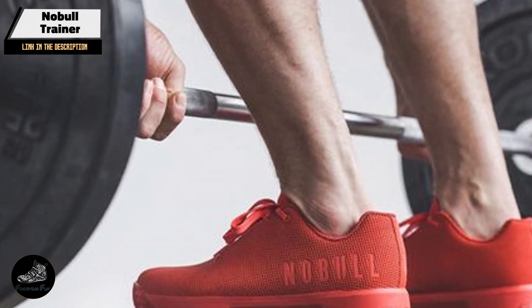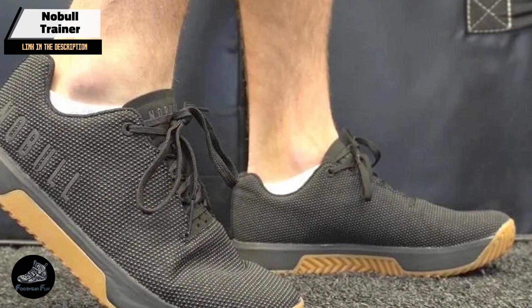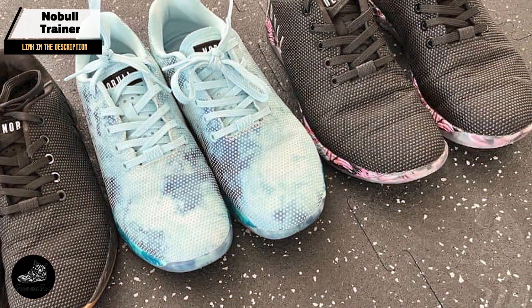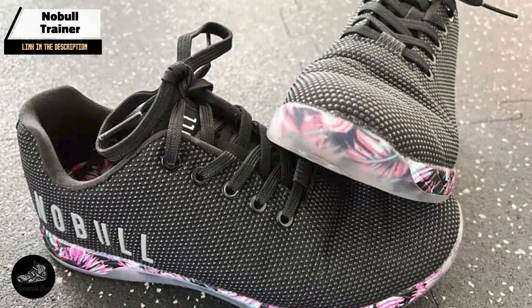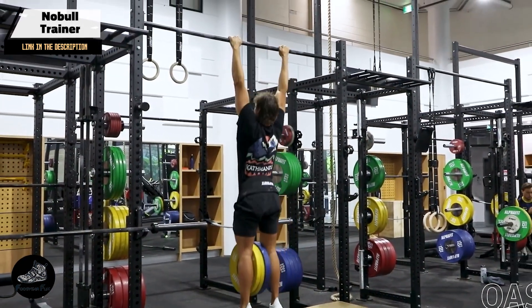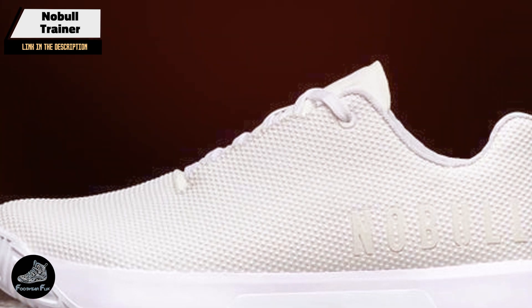Usability and durability: The Naboole Trainer is a versatile shoe perfect for athletes who prefer a minimalist approach, suitable for a wide range of CrossFit activities from lifting to sprinting. Its durability and grip make it particularly well-suited for rope climbs and outdoor training. The superfabric upper is incredibly resistant to abrasions, and the high-carbon rubber outsole provides consistent traction even after months of use. Naboole's commitment to quality makes this trainer a smart long-term investment.